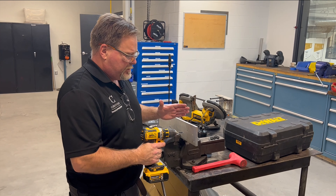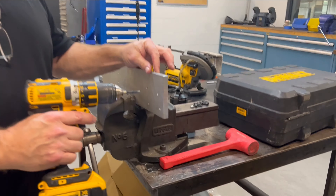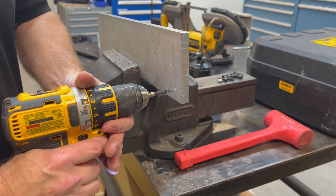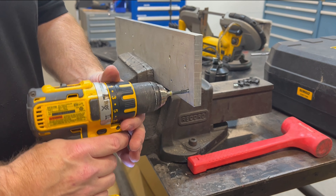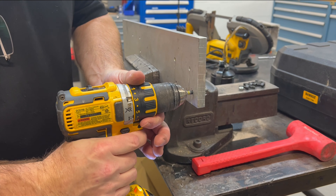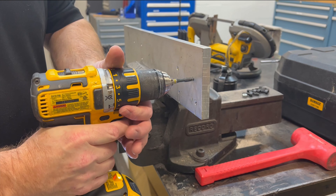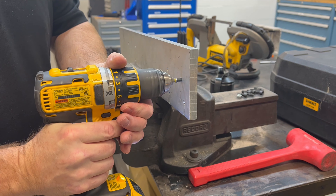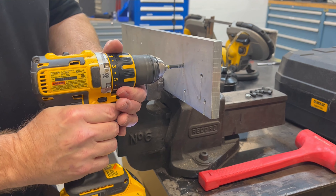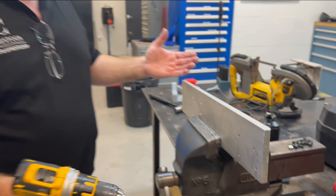Basically, a lot of people do this but you shouldn't — I'm going to tap this directly because it's aluminum plate and not a blind hole. I'm doing quarter-20, putting the tap in as perpendicular as I possibly can and just going for it. I don't recommend doing this — but it's pretty easy stuff.